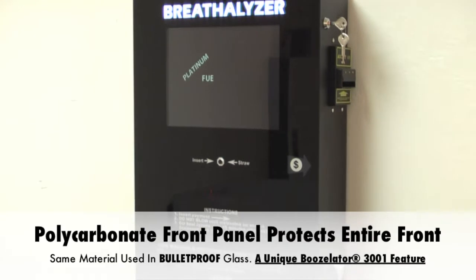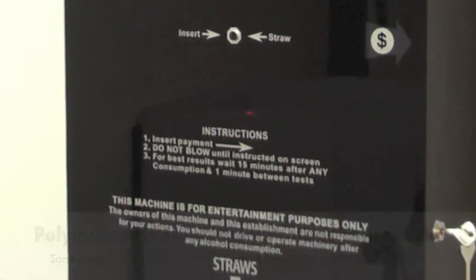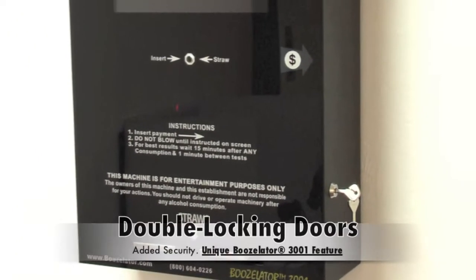On the front of the machine, there are instructions for usage to walk the user through the breathalyzer process. There is also a disclaimer on the front of the Boozellator to relieve both you and the bar owner from liability.